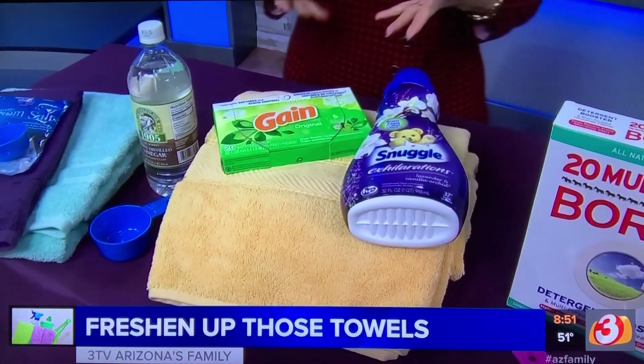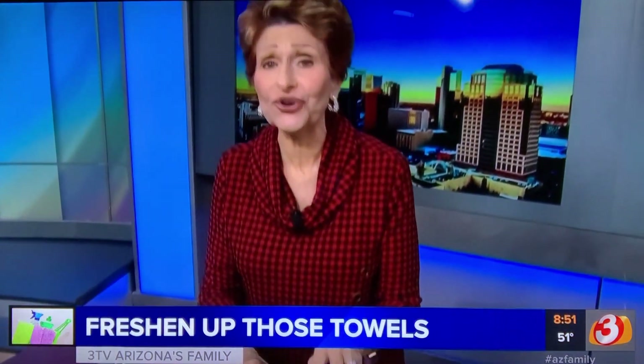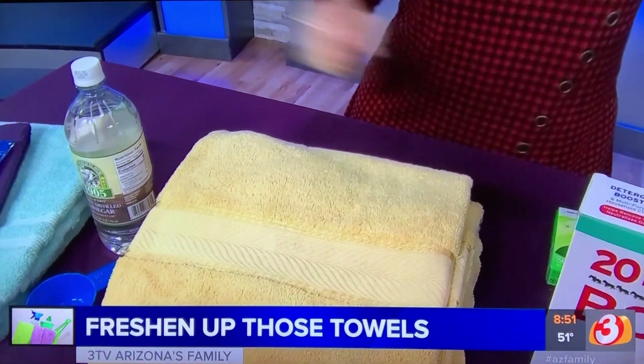Why don't your towels dry your body? Because you're using fabric softener. These are huge, huge problems for towels. They coat the towels so that they will not absorb water. So no liquid softener, no fabric softener sheets.